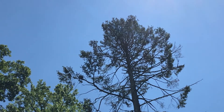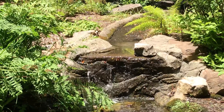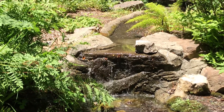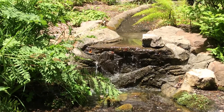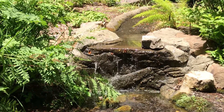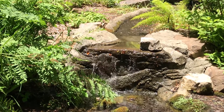Can you hear the hawks calling back and forth to each other? I'm hearing the sounds of water splashing off of the rocks. Also I'm hearing birds chirping and talking to each other.